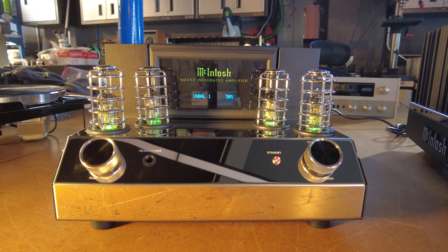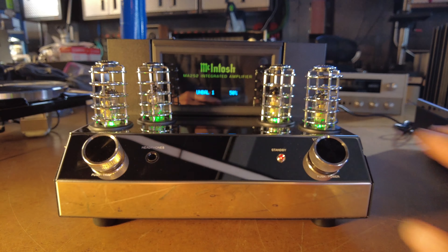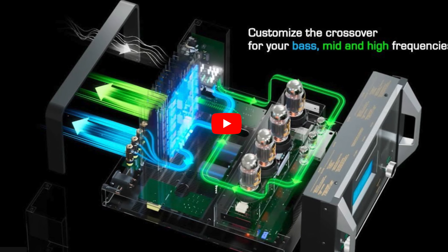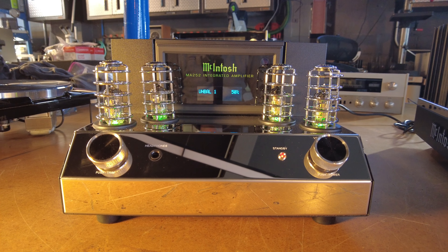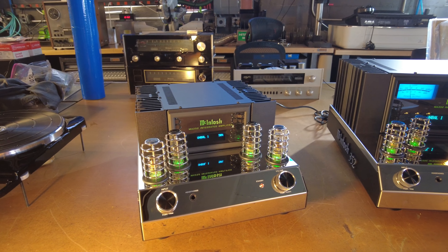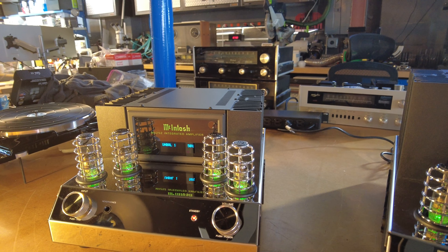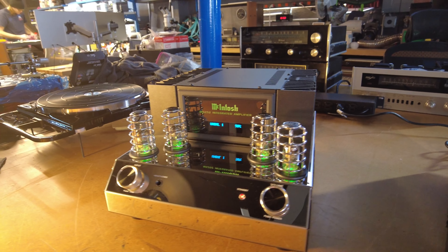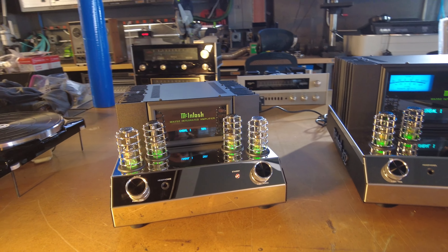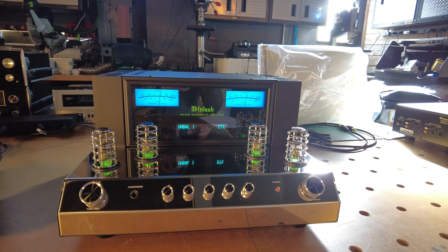These pieces are hybrid integrated amplifiers — they're not purely tubes and not purely solid-state; they're actually both in one box. The front end, the preamp stage, is driven by tubes, while the output stage is driven by transistors, a more conventional amplifier. McIntosh believes, and a lot of people would agree, that that's a great way to go. I've configured a lot of systems combining a high-end McIntosh amplifier like an MC452 with a tube preamp stage — a C2500, C2300, C1100, or C12000. This combination of tubes with solid-state amplifiers is what they've done in the integrated, and for McIntosh it's something of recent.